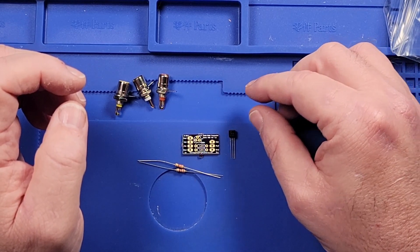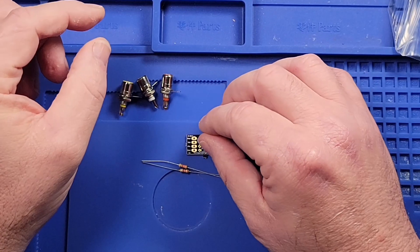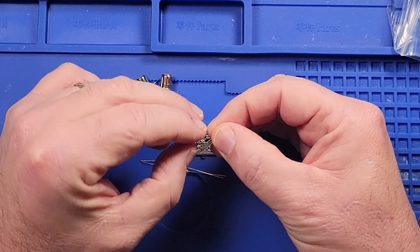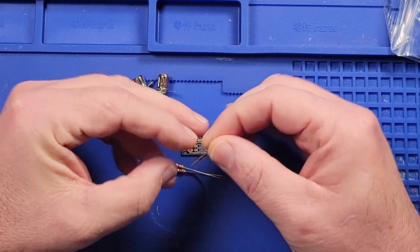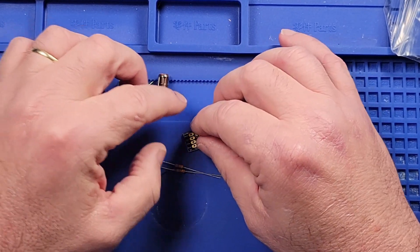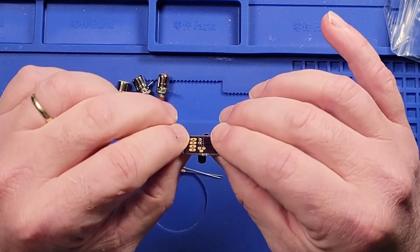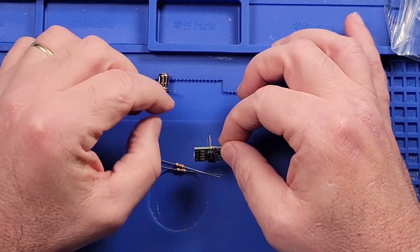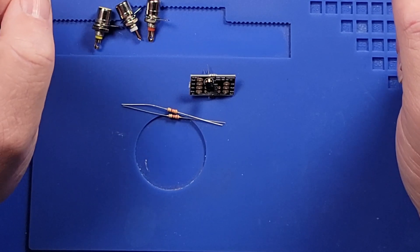The transistor is shaped in a specific way that lines up with the board. The middle pin is going to be bent backwards — I presume that's the emitter. We'll shove it on there like that, solder that component on, and then clip off the lead.